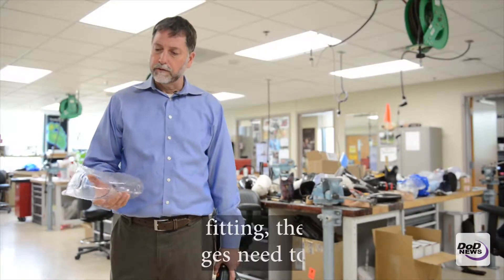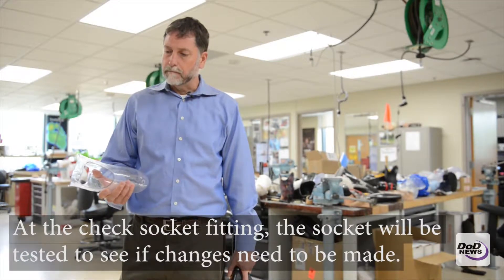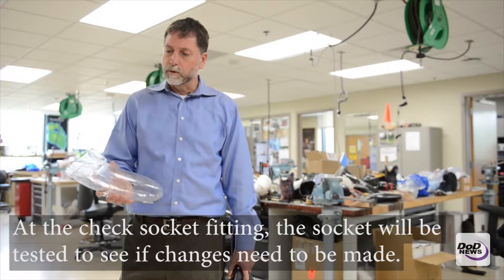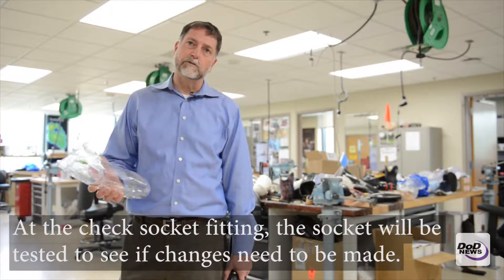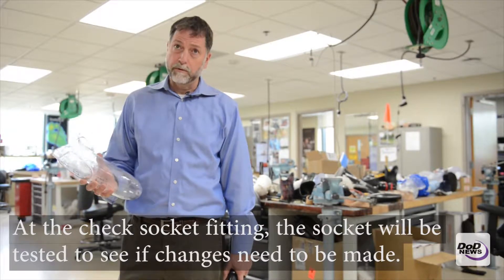This is a thermoplastic socket for an upper extremity trans-radial patient. We would do first a check socket fitting, and this allows us to make sure the socket fits proper from the get-go.